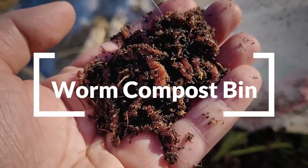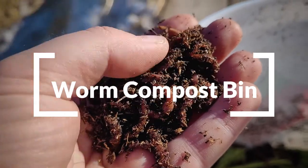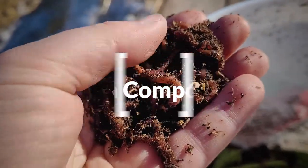On the weekend I got a whole bunch of red wriggler worms for our worm composting system, and today I want to show you how to make a little worm pail for them. Worms are really easy keepers — you can keep them in your house in a pail underneath the sink, which is what I'm going to be doing.